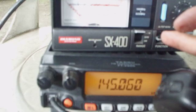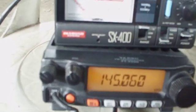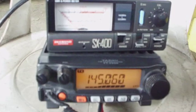Switch the SWR to SWR position and press the PTT. As you can see, we don't have any deflection on our needle — we still have 1:1 SWR on 145.060 MHz at 75 watts full power. Thank you for watching.